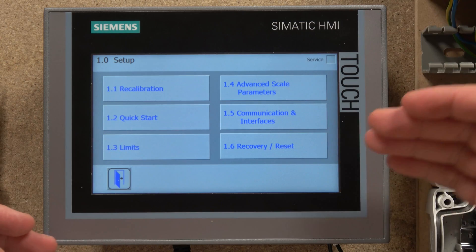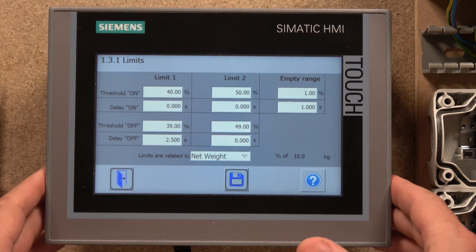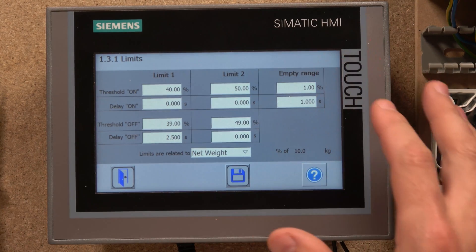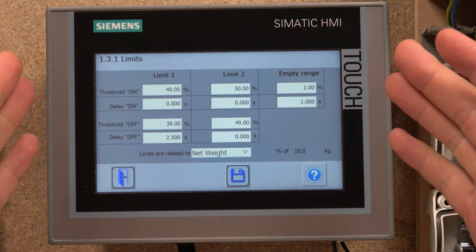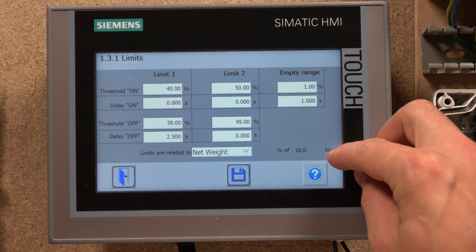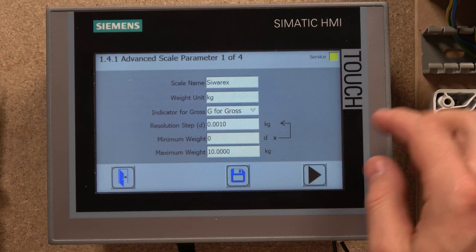The one we're going to look at more is Limits. As you can see, my controller already has the settings from a previous project I've been working on — this is going to be part of our automatic box take-away system. There's a bit of a drawback when it comes to limits: it's in percentages. So whatever limits you're setting up, you have to work out what percentage of your total configured weight that target weight represents.